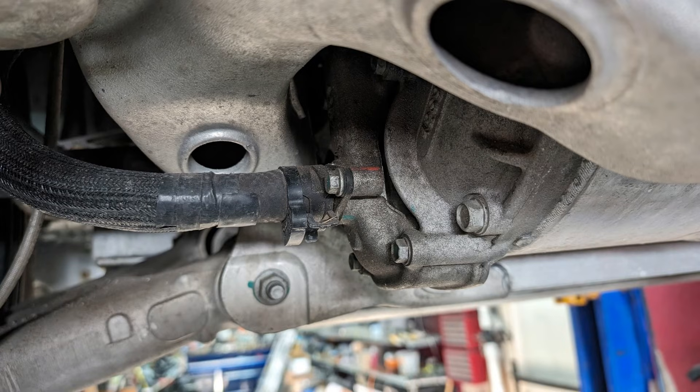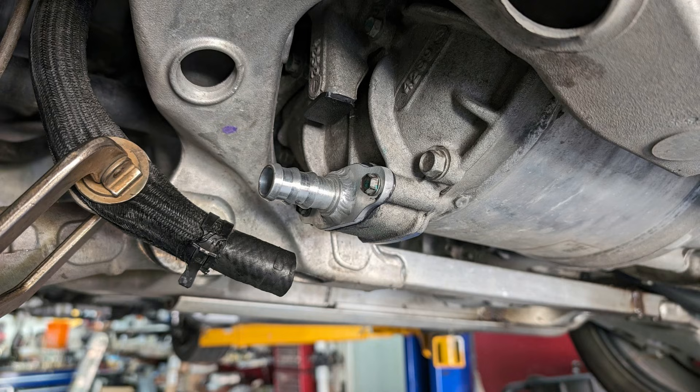The original plastic barb fitting can be removed from the input coolant hose and it is replaced and relocated with the new barb fitting, providing increased coolant flow directly into the stator housing.